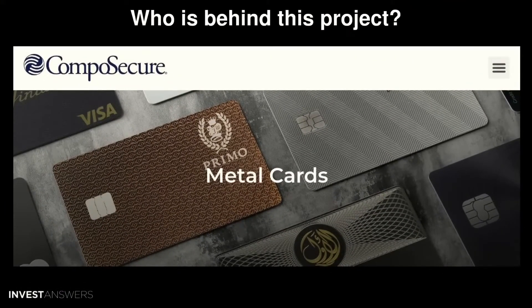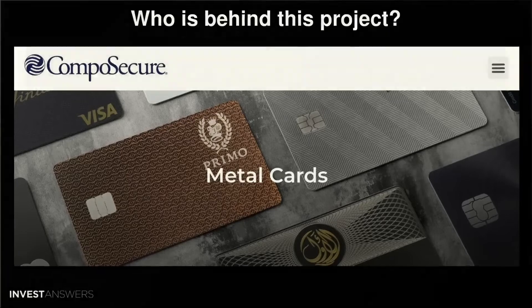Arculus is owned by CompoSecure, which is a publicly traded company on the NASDAQ, and it specializes in manufacturing NFC chips in credit cards. They have 20 years of experience in the credit card payment space, and they are definitely the right company to build such a solution.